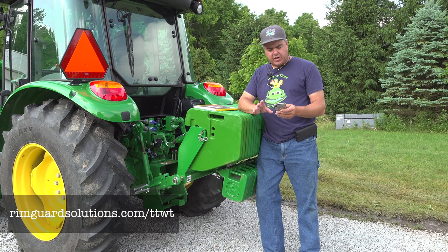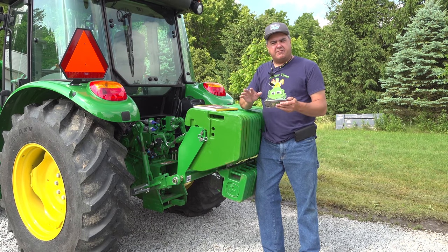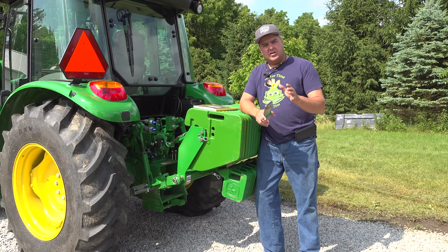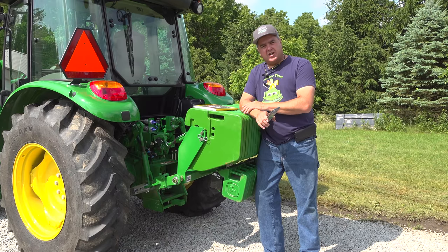On the RimGuard website, RimGuardSolutions.com, they have a tire fill chart which will tell you how much weight you can get in your tires. This chart assumes a 75% fill number — a lot of places will actually fill them fuller than that, but 75% is a good place to start. I have 16.9-28s. Each rear tire will hold 69 gallons or 738 pounds. That ballast with RimGuard is going to be much cheaper than cast wheel weights, it's not going to cause any damage to your rims, and it's out of sight, out of mind.